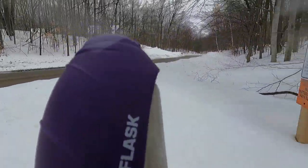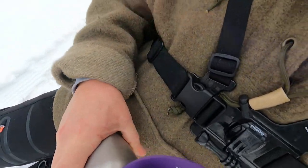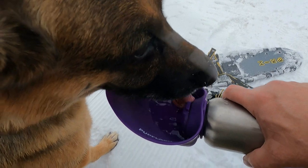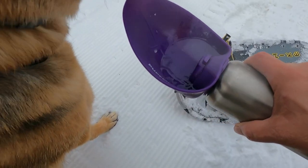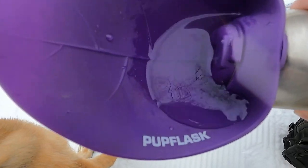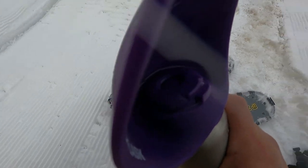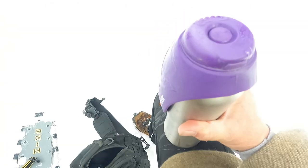This is called the Pup Flask. It's a cool device — Ava really likes it. It's got a little plunger and it's got our water in it. Want a drink, Ava? Take a drink. It's just like drinking from a faucet. With the Pup Flask, you turn it back up like this and all your water goes back into the canteen. You hit the little tab on the side and flip it over — really cool device, we really like it.